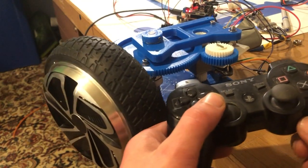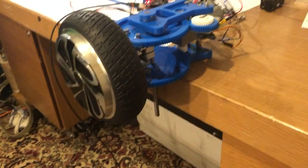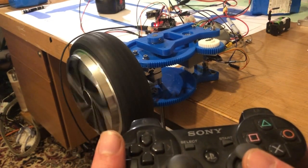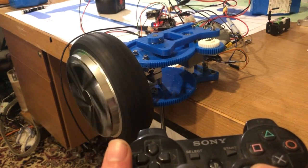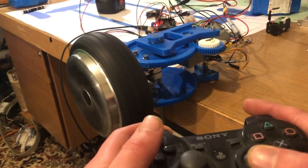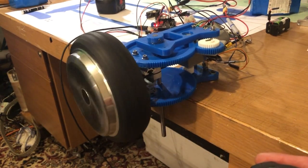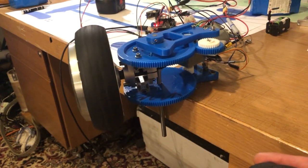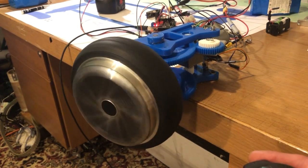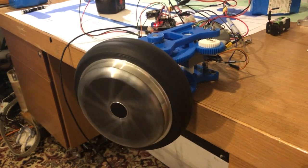Now for the bit you've all been waiting for — we're going to go full speed and try to do some steering just to make sure it all holds up. We've got normal speed, reverse and forwards, and high speed mode. That's maximum high speed. Now we try to steer it — nothing bad looks like it's happening, no crazy explosions or things jumping off the desk, so it's good.